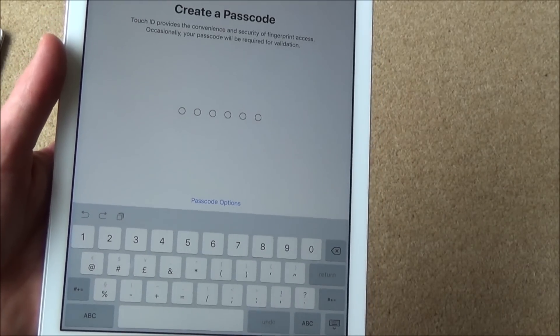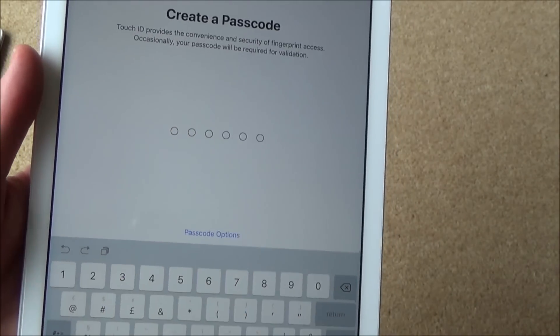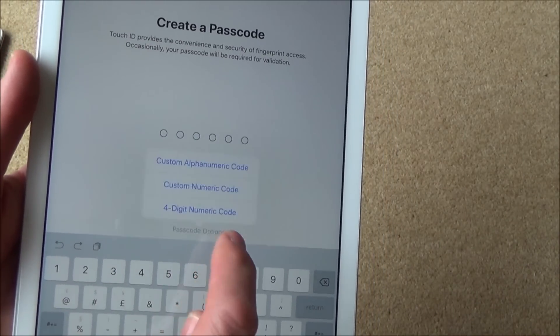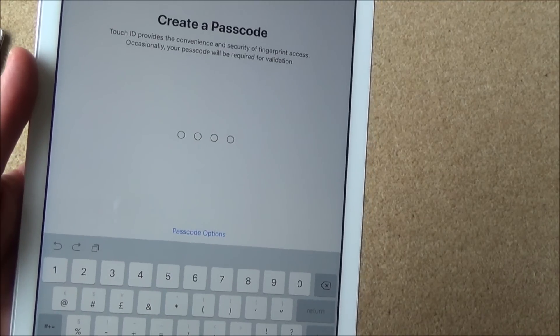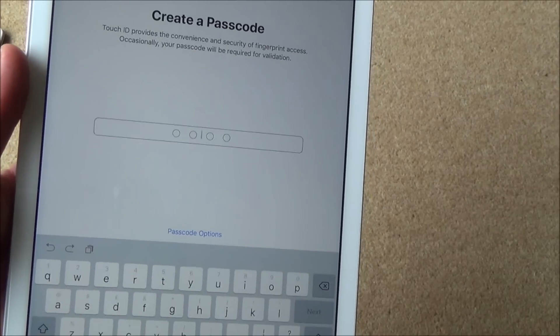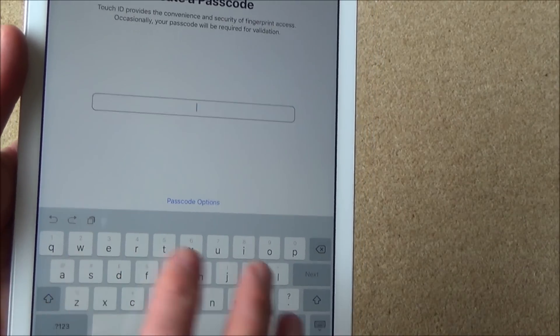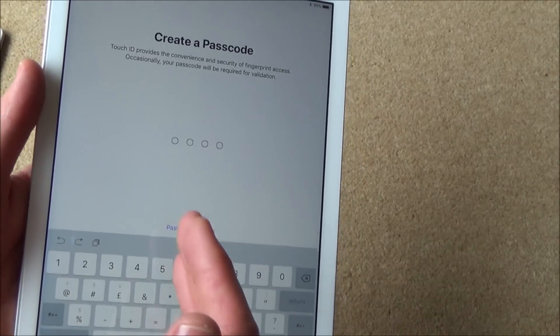Now I need to create a passcode. As you can see it's six digits long by default, but you can change this if you go to Passcode Options — you can change it to a four-digit one, or you also have options to type in a name. I'm going to go to four-digit and put in my code off-camera. Now it's just going to ask me to re-enter it again, so you do the same one again.